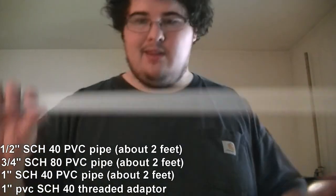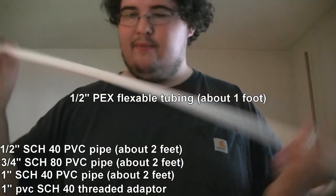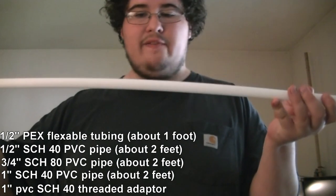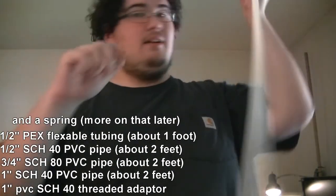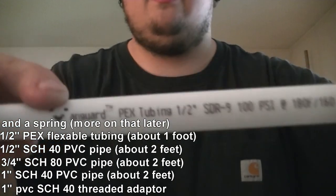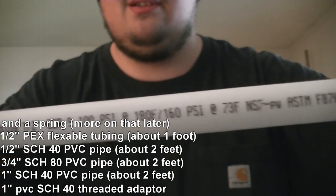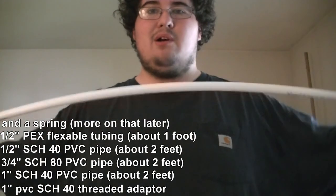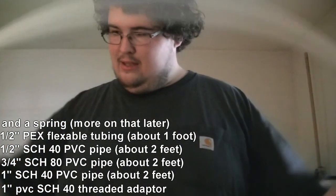And you need this — this is what you use to make the plug. It's PEX tubing, half an inch. There's no schedule on it or anything. I found this next to the copper tubing; I think it's for air conditioners or something. See, that's what you need right there. It's a little bit flexible, which is not going to be a problem — you're only going to be using maybe an inch of it, so it being flexible isn't that big of a deal.